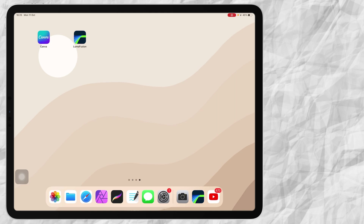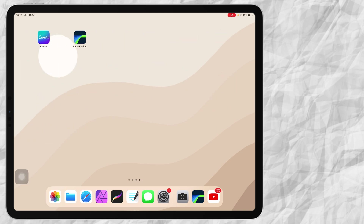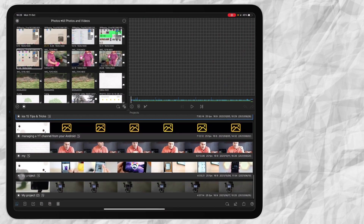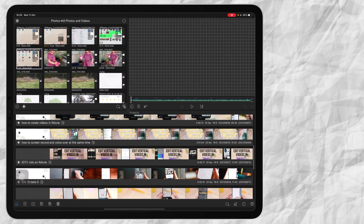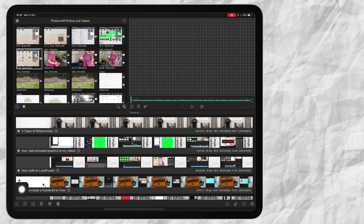Hi everyone, welcome to today's video. In this video I'm going to share with you how I edit on LumaFusion. Just a disclaimer: this video is for people that know a little bit about how LumaFusion works, and this is not a beginner's guide. But let's get into this video.